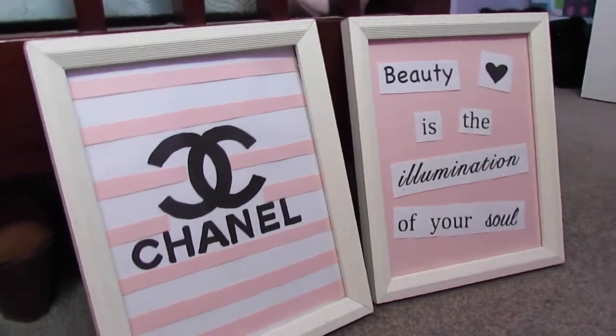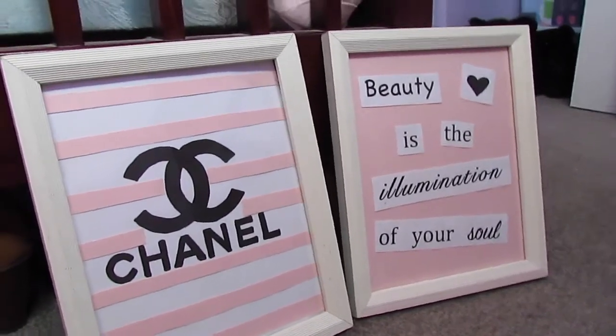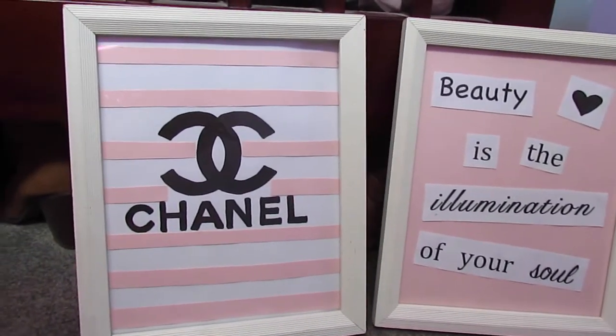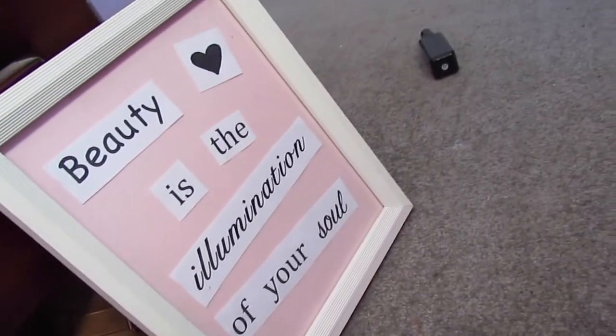For the next frame, I just got a quote off of Google that I really liked, printed it out, and put it on cardstock pink paper. I think it looks so cute and so much better. You can definitely make it your style by choosing the colors of your room or the colors that you would like.